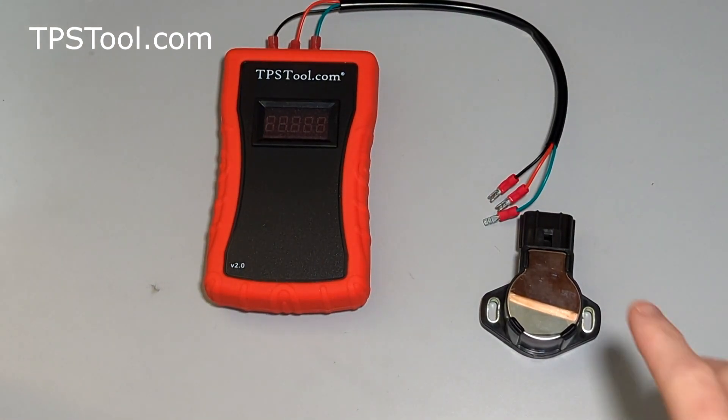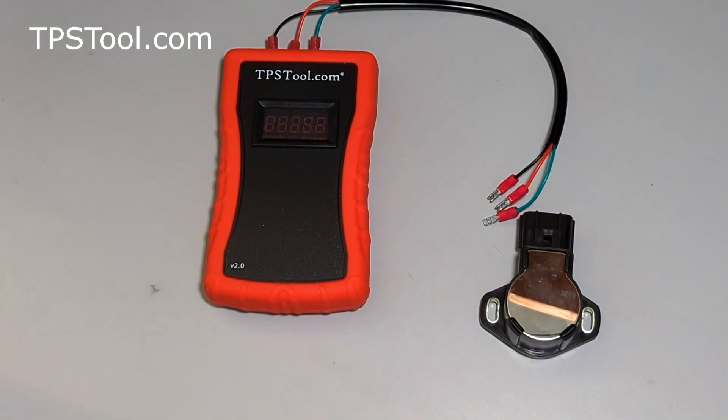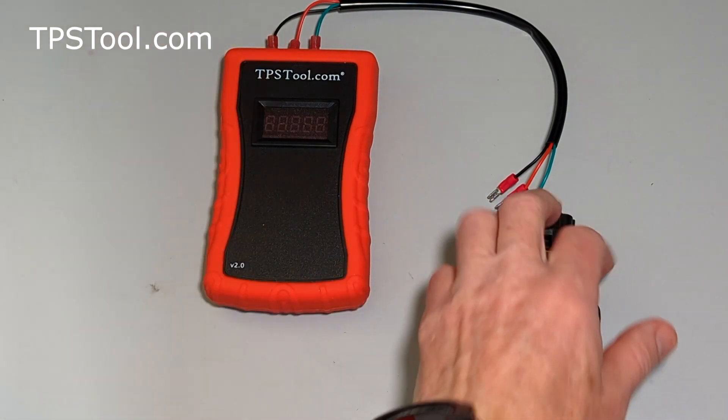Hey y'all, Matt from tpstool.com. I've got for you today a TPS from a 1999 Arctic Cat ZL600EFI. This is Arctic Cat part number 3006940, and this is a 4-pin TPS.